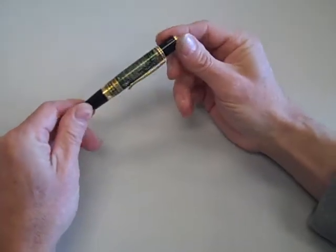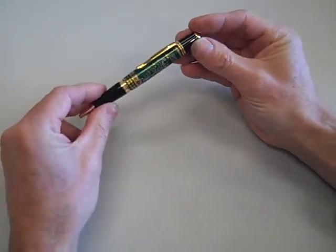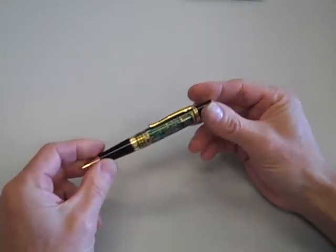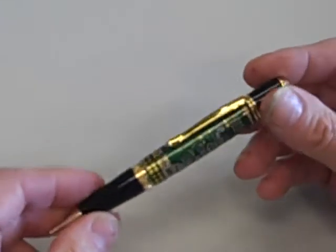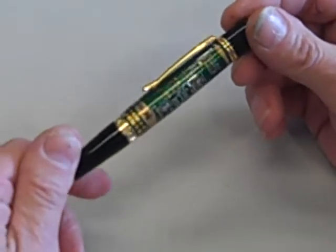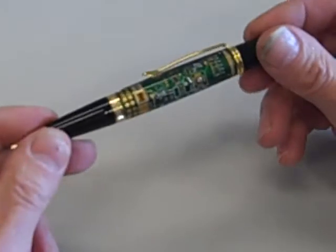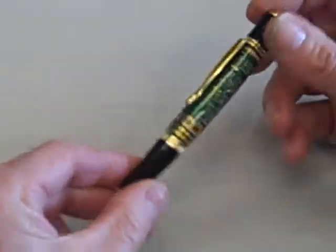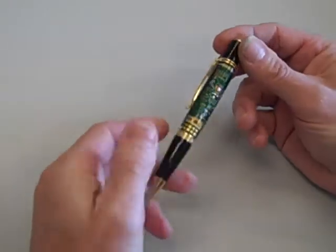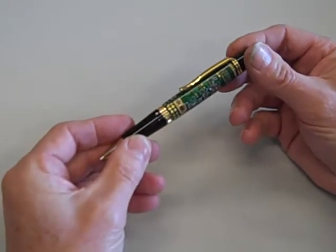This is my circuit board pen, and it's a very good seller. Most people that buy this are mothers whose sons or daughters have gone to computer school or tech school. This is a twist pen with a Parker refill. It can be pulled apart and the refill can be changed.